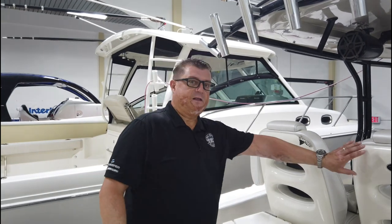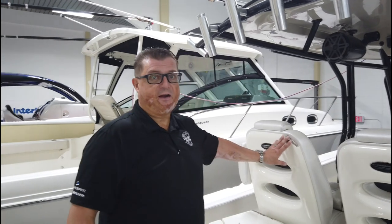Option number two would be we take the back off of this chair and pull a mold from it. Once we've molded the back of the chair, we are then able to make two new backs and they will match perfectly, and the owner will be happy.